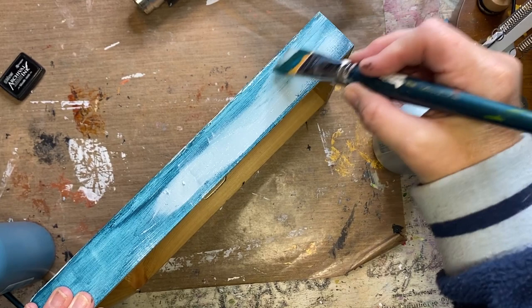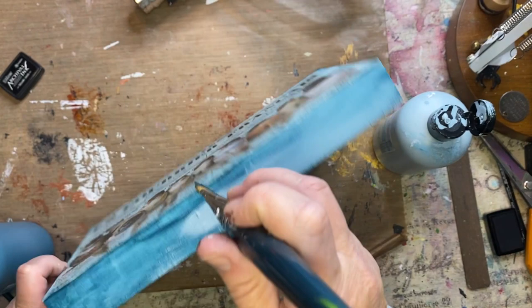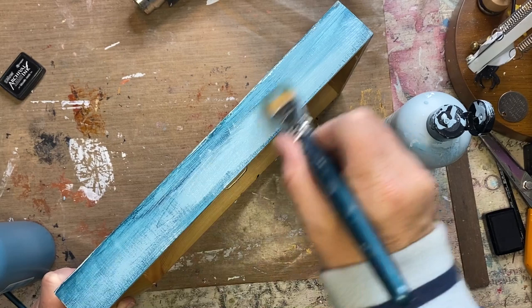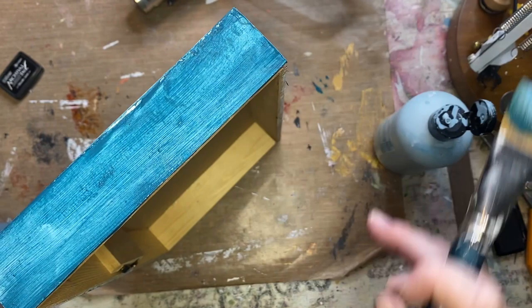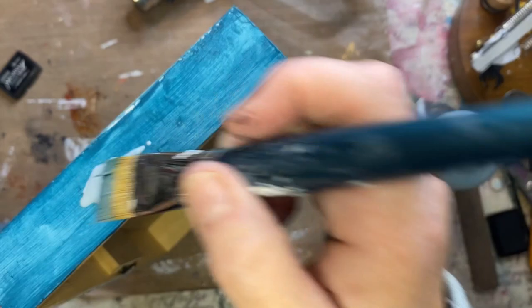I put one coat of the watermelon rind on top of the undercover primer, and now I'm just kind of layering on a little bit of the French macaron. This is the bottom of it, so it's not really going to be seen — especially if it's sitting on a shelf, or your mantel or fireplace — but the sides will be seen. I just want to get a little... oh, that was too much, let's put that over here.